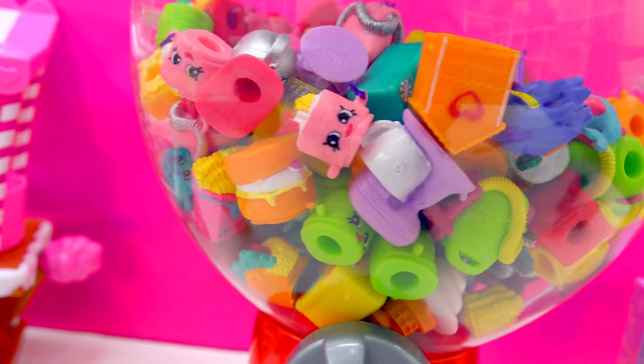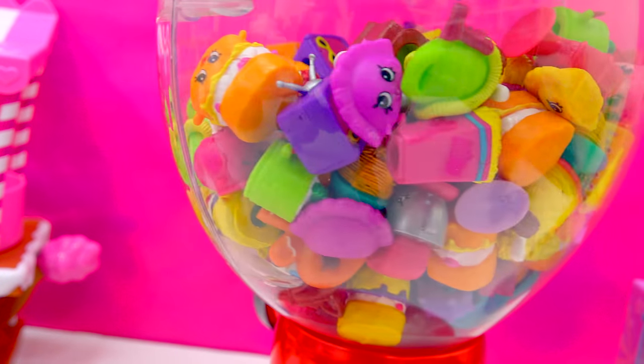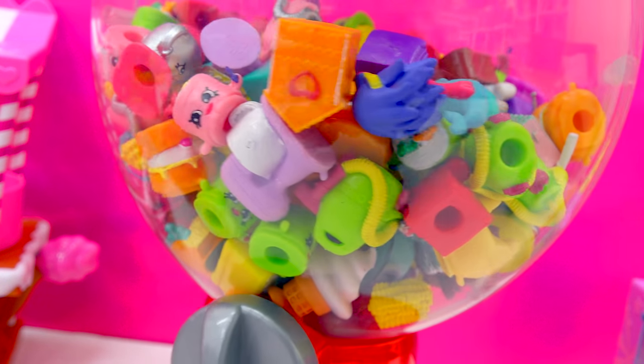Alright cookies, how well were you paying attention to the video? How many toys came out the first time we tried the gumball machine? Put your answer below in the comments — how many toys fell out: three, two, or one? Bye cookies!